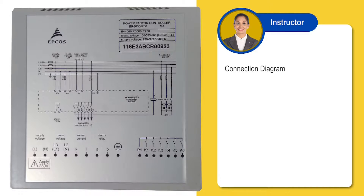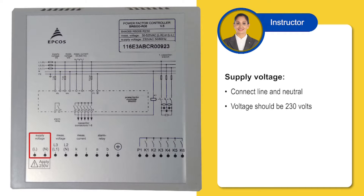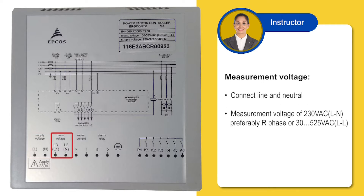Now that the controller is mounted, let us understand the connection diagram. The SLD or single line diagram can be found behind the controller unit. For the supply voltage, connect line and neutral and the voltage should be 230 volts. For the measurement voltage, connect line and neutral and the voltage should also be 230 volts.